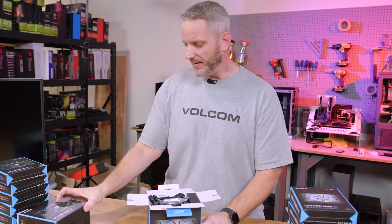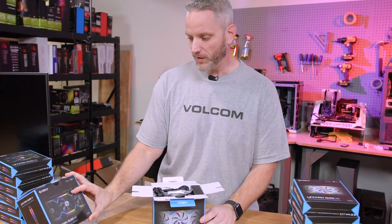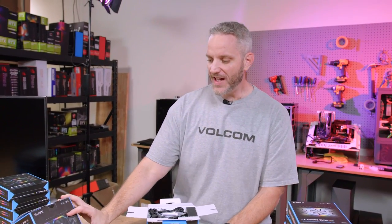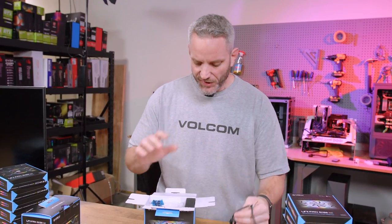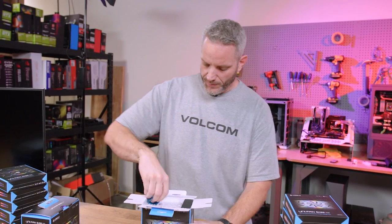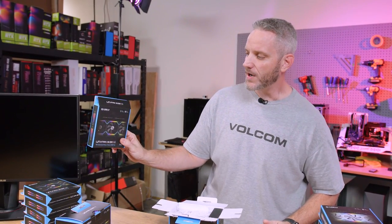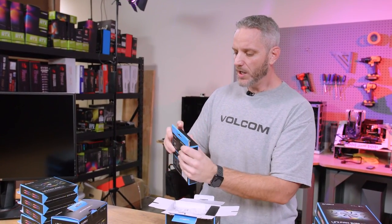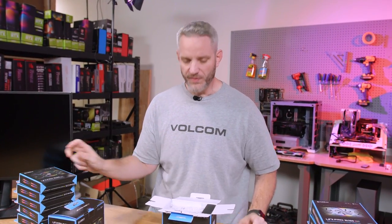What we've got right here is Lian Li's Uni-Fan SL120. Here's how this works: you need the starter kit, which is basically a three-pack, to get the system going. The individual fans you see here are not going to work lighting-wise with your system unless you have the controller that comes with the starter kit.